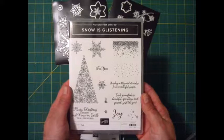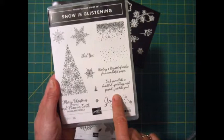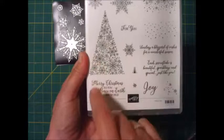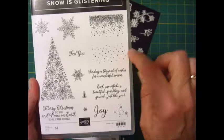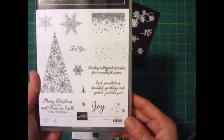This is the Snow is Glistening stamp set. It has a little 'for you,' 'Sending a blizzard of wishes for a wonderful season,' 'Each snowflake is beautiful, sparkling, and special just like you,' a cluster of snowflakes, the word joy, 'Merry Christmas to you and peace on earth to all the world,' a couple more snowflakes, and this tree that's made of a bunch of snowflakes. It's a two-piece set.